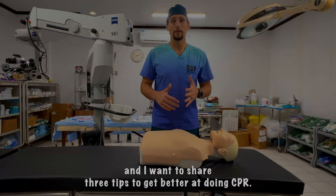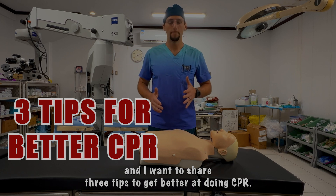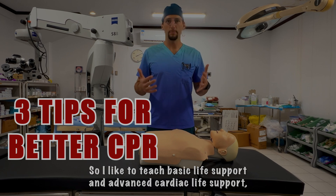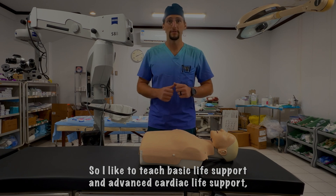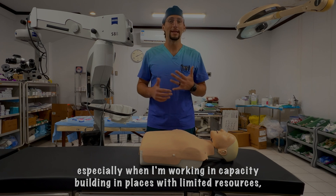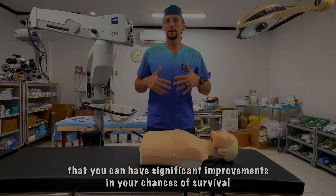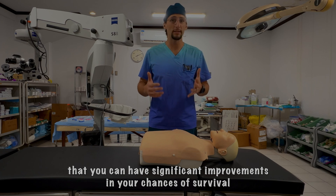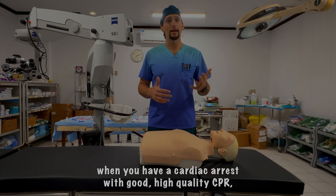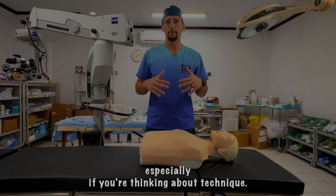Hi, it's Dr. Alballa, and I want to share three tips to get better at doing CPR. I like to teach basic life support and advanced cardiac life support, especially when I'm working in capacity building in places with limited resources, because significant improvements in survival chances during cardiac arrest come from good, high-quality CPR — especially when you focus on technique.